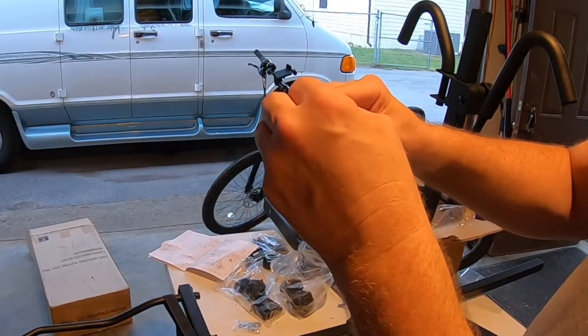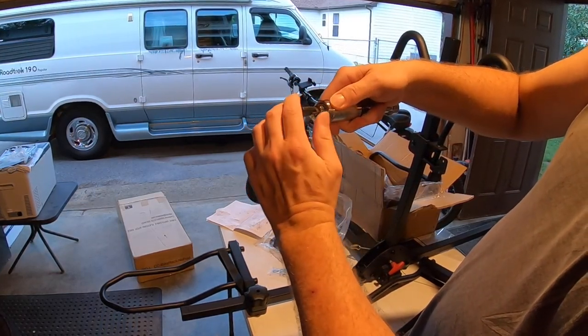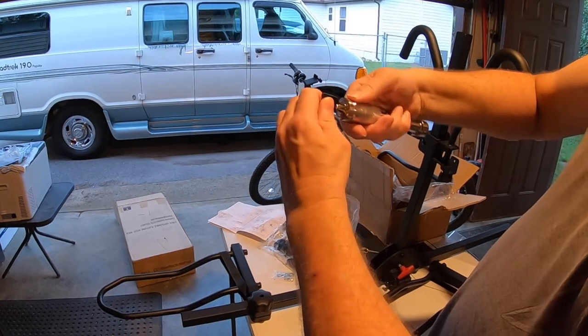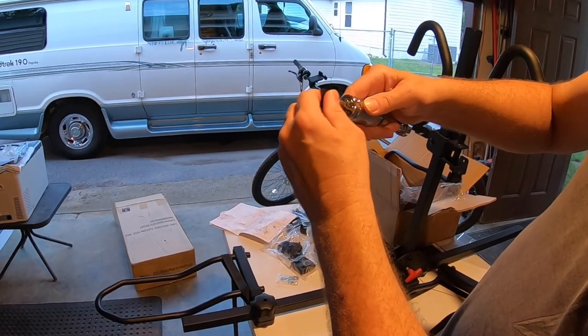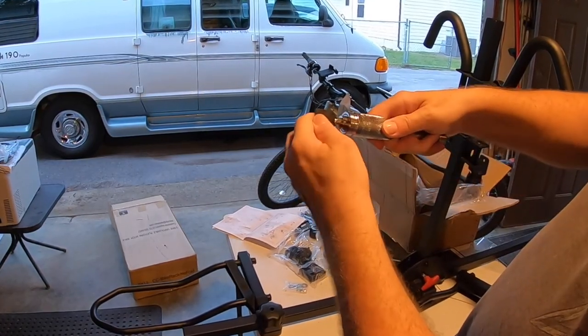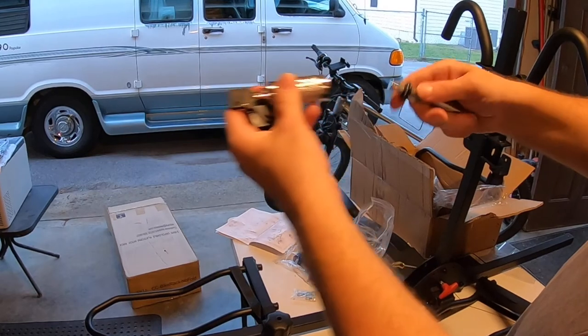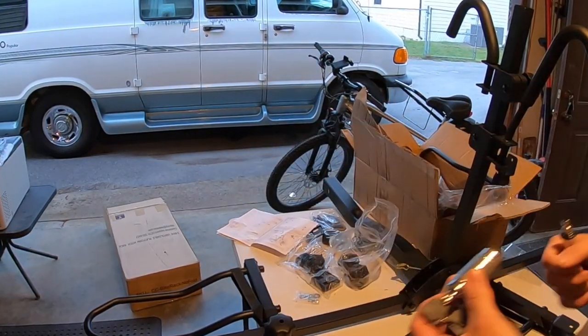It fits in here like so, then turn and this pops out — see that pop out there? Turn it in, put it back, locks again. Unlock and it pops out. Kind of cool. We'll fasten that near the hitch.